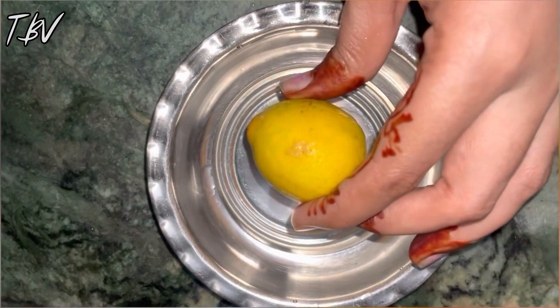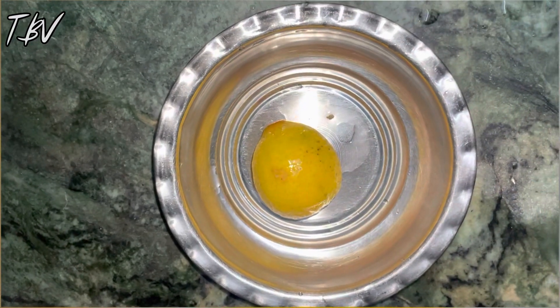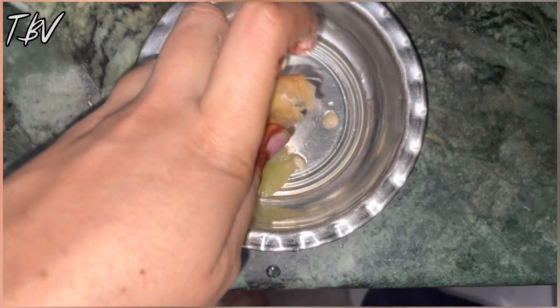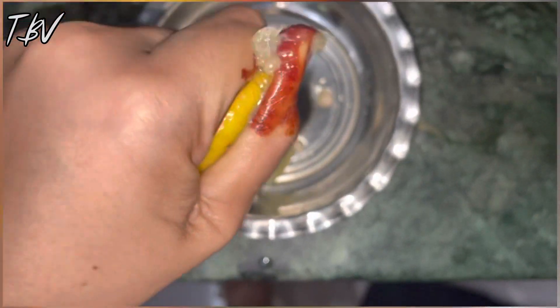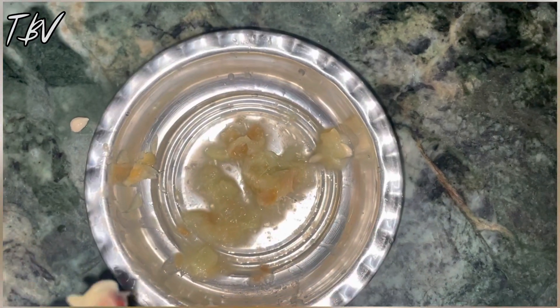First we have to take a fresh lemon. If your hair is a little bit shorter then you can take half a lemon, if your hair is a little bit longer then you have to take a full lemon. Squeeze and remove all the juice out.